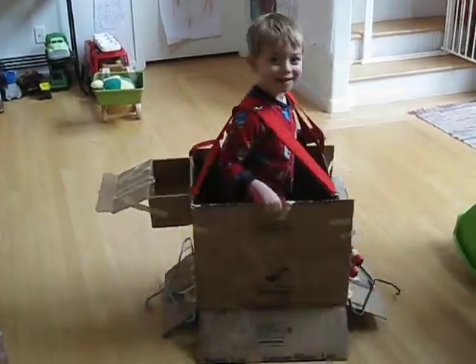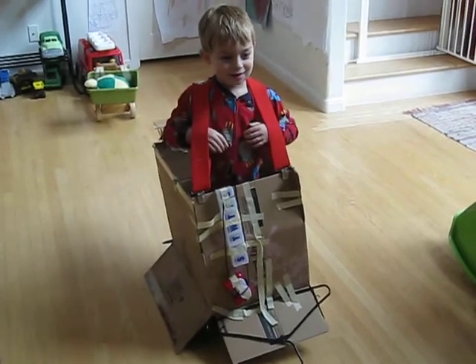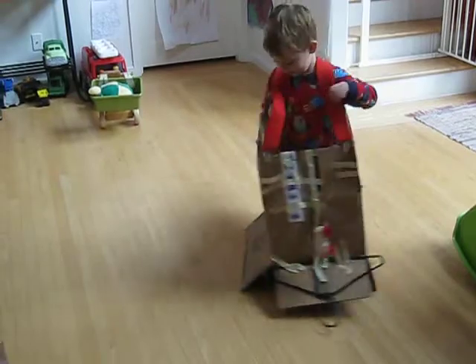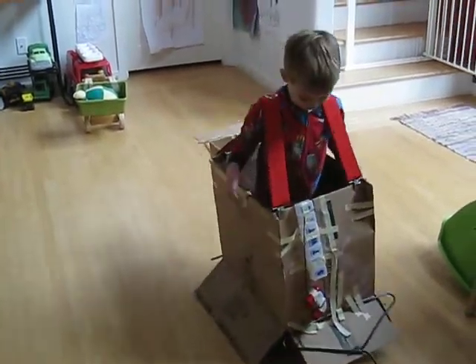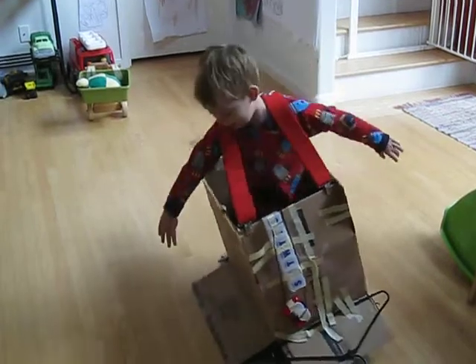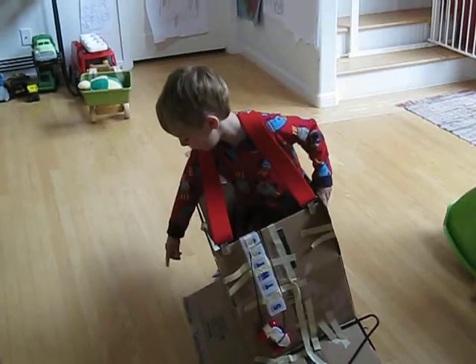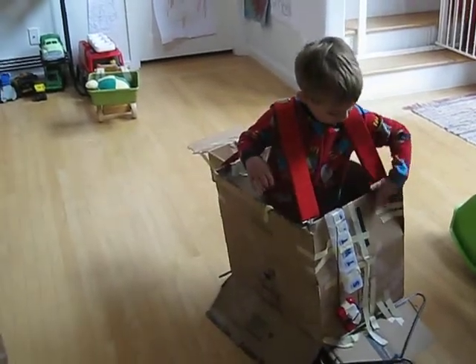Do you want to tell us about your engine? I have wheels on both sides. Wheels on both sides? Yes. It's on my pontoons. On your pontoons. Yes.